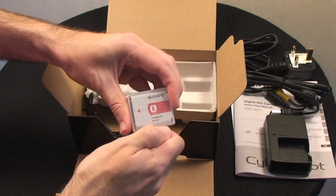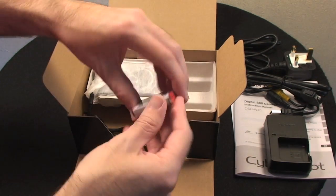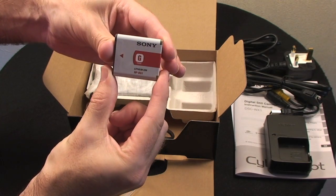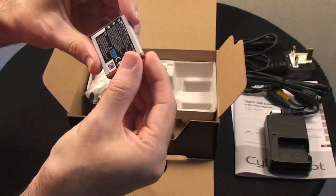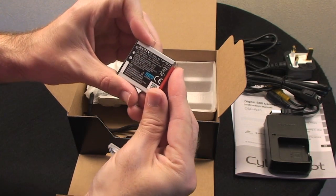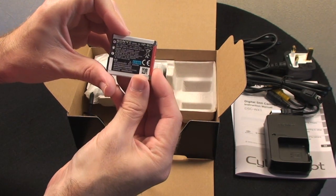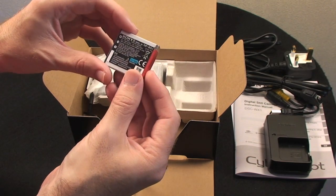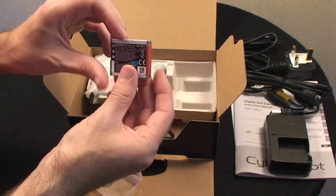The battery itself is a lithium-ion battery from Sony with the model number NP-BG1. It's a 910 milliamp hour battery, so for this small camera that should provide ample power — probably around 300 shots from a single charge.